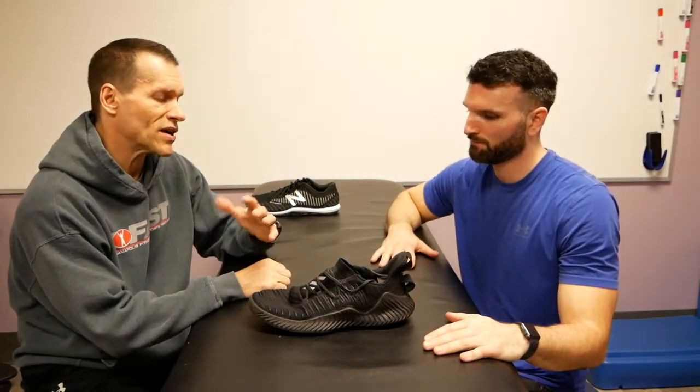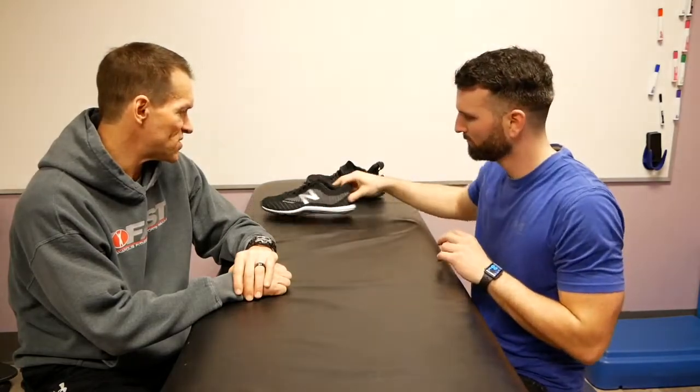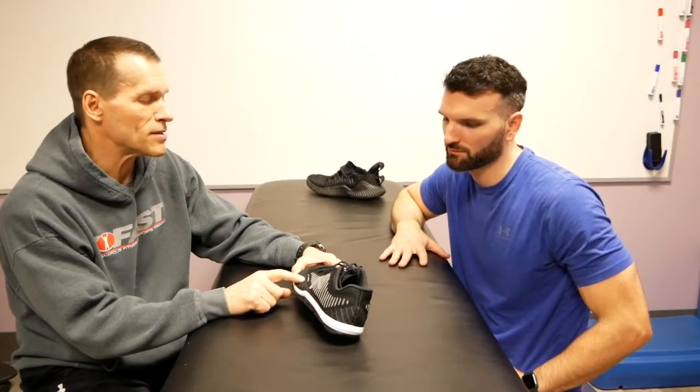That's kind of a big deal because that's what we work with — athletic development with a lot of young kids looking for the right shoe. All right, let's go to the Minimus then — the Minimus 20 V7. And let me make it very clear that on the side it says 'Meta Support.' Meta, if my translation is correct, means a lot — meta support.